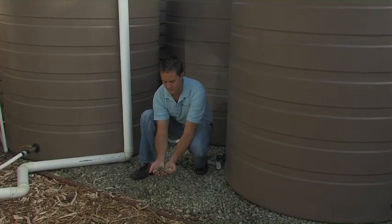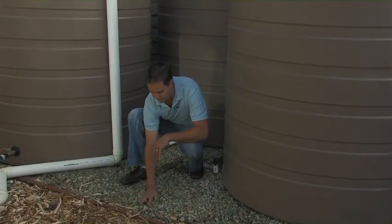Put down three to four inches of crushed three-quarter inch stone and make level. Place your tank on the pad.